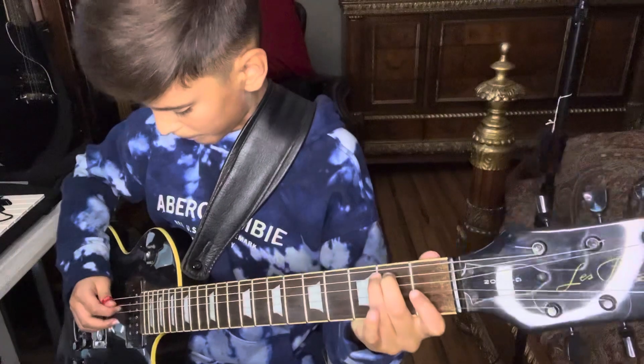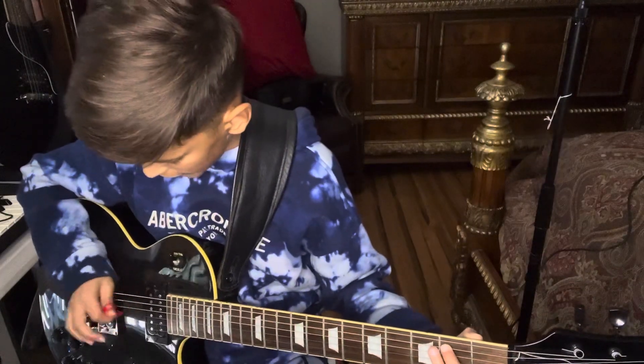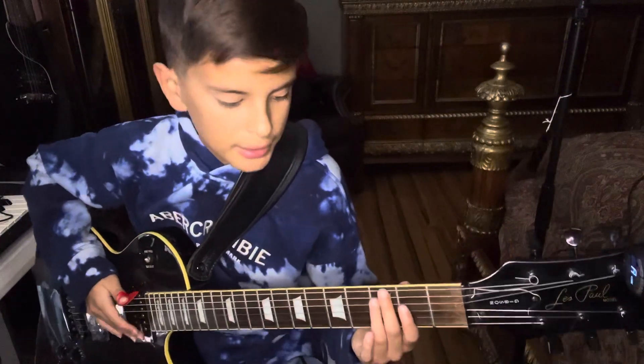If you do that four times, you want to hit the second fret on the A string. You're supposed to hit it eight times. Then zero on the A string, eight times. And then it's just like the A string — it goes like that.